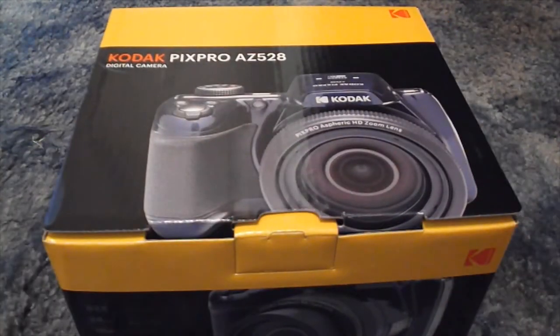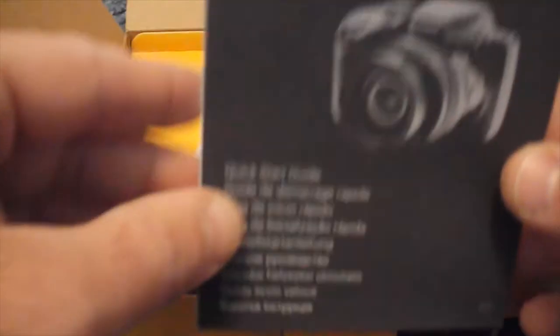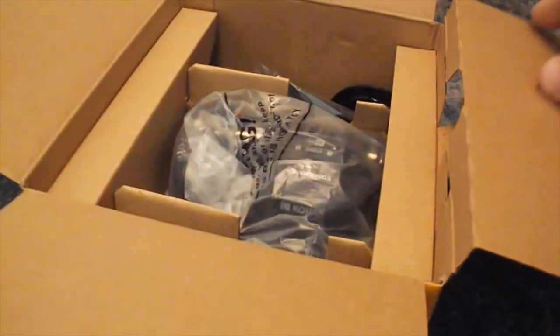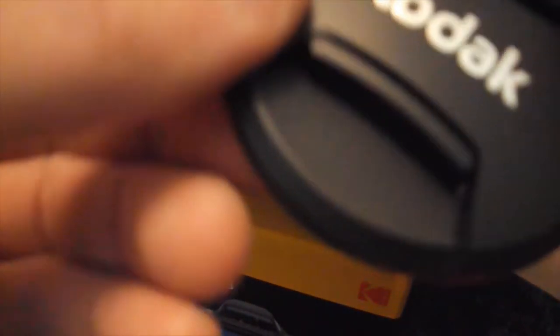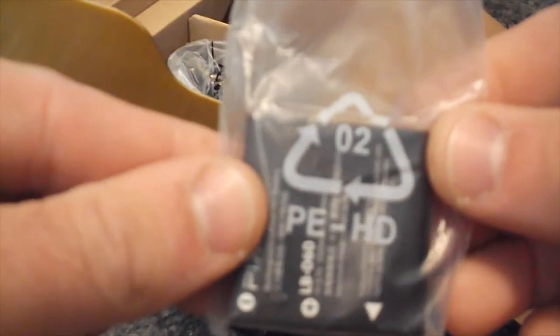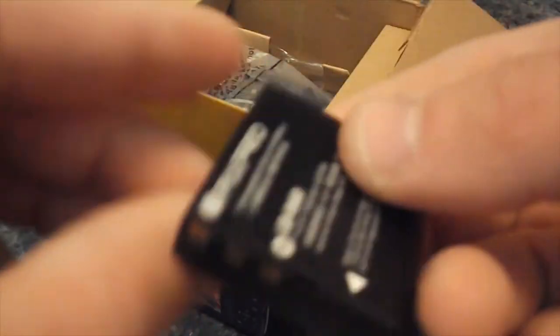It says 'please do not return to store.' I'm shooting this on my old camera, the one I've been using for years. We've got a warranty card, and going sideways we got the shoulder strap, lens cap. The reason why I got it is because AA batteries just don't cut it.